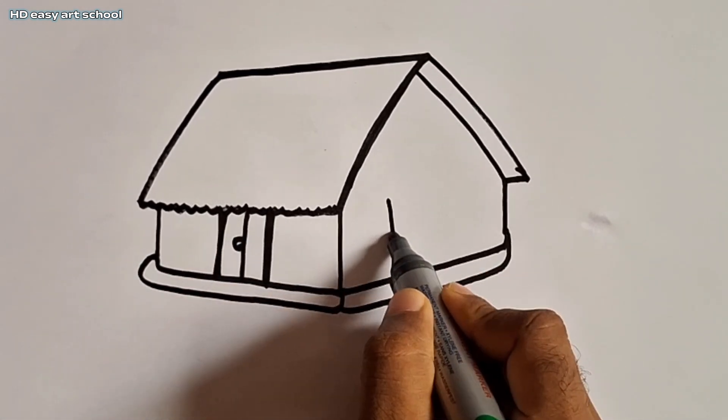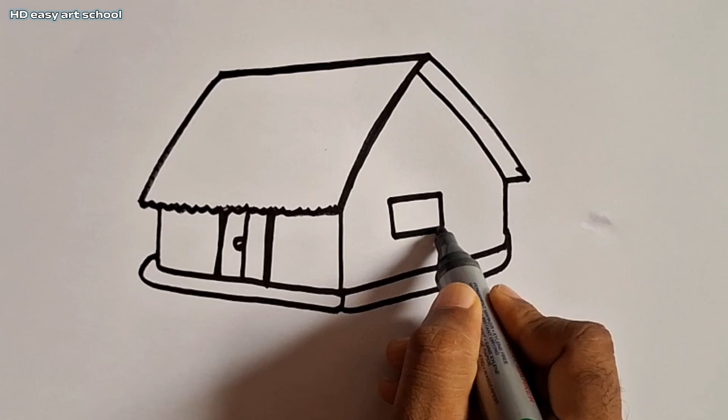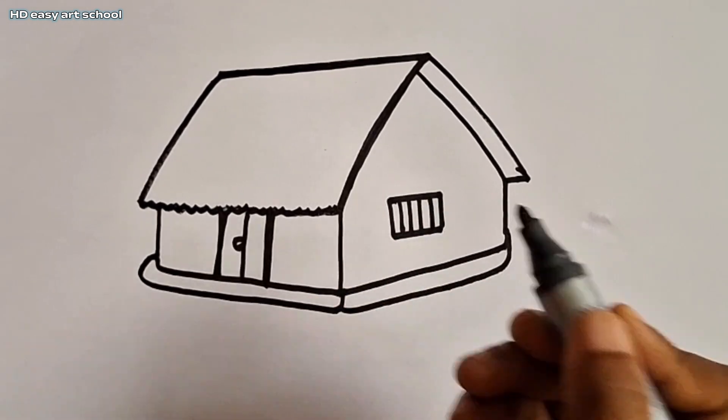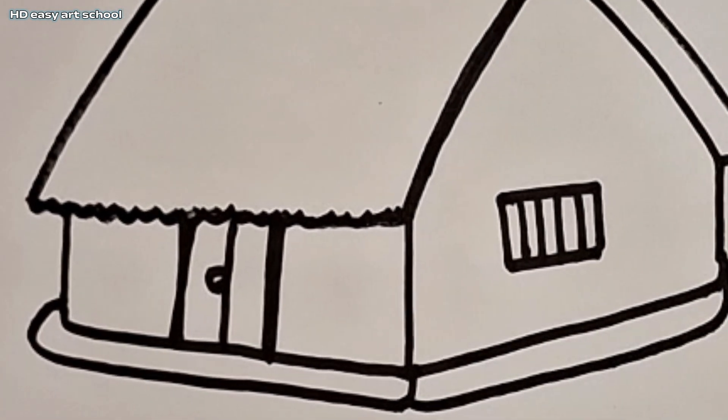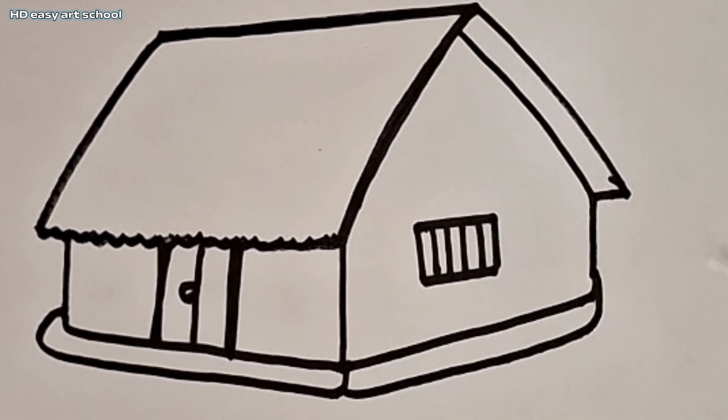After we draw the house window, our nice heart is complete. Please subscribe to our channel and like, comment and share this video. Thanks for watching.